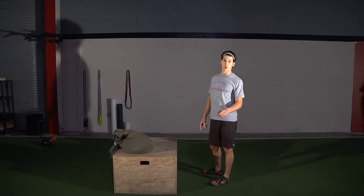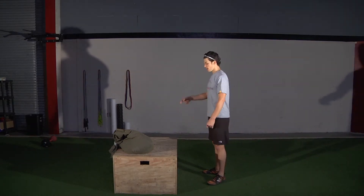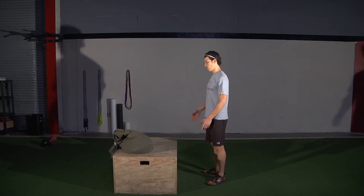Each leg counts as one rep, counting reps on each leg. So right leg, left leg is one — or you can count one, one.